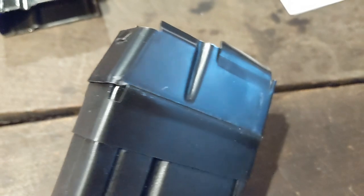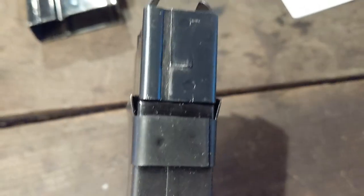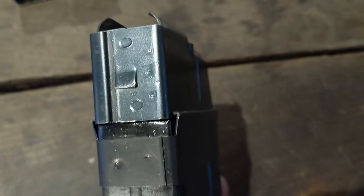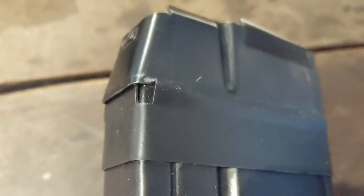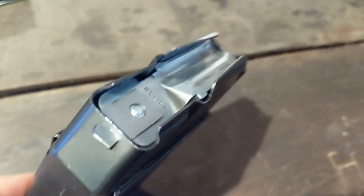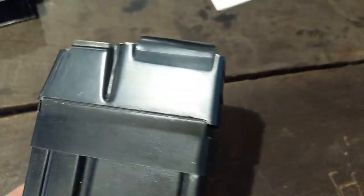Here is a closer look at the magazine and extension floor plate fitment together. You can see how the extension grabs the rails on the BLR magazine just like the factory floor plate does. It is not a perfect fit — there is a tiny little gap there, and there is that little tab that limits the forward movement of the floor plate extension. However, we are using the factory follower, spring, and feed lips from the magazine, so everything for feeding should be quite the same as from the factory magazine.